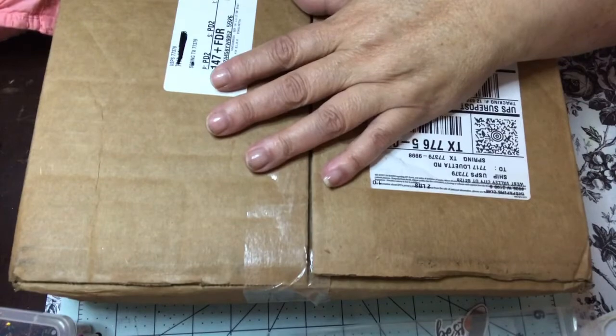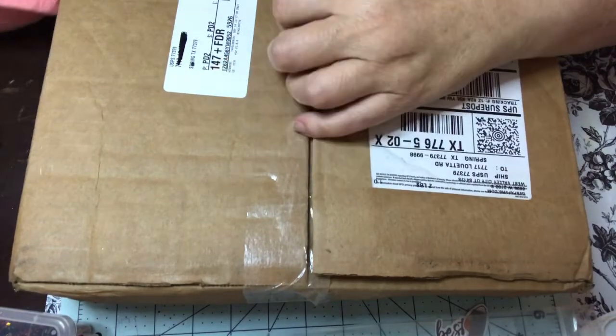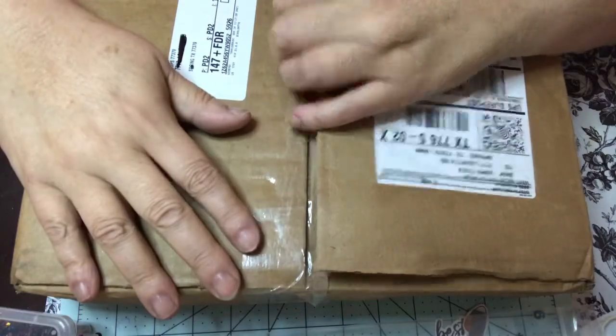Hey y'all, I'm back. I'm doing an unboxing today of Graphic 45's new monthly card making kit.